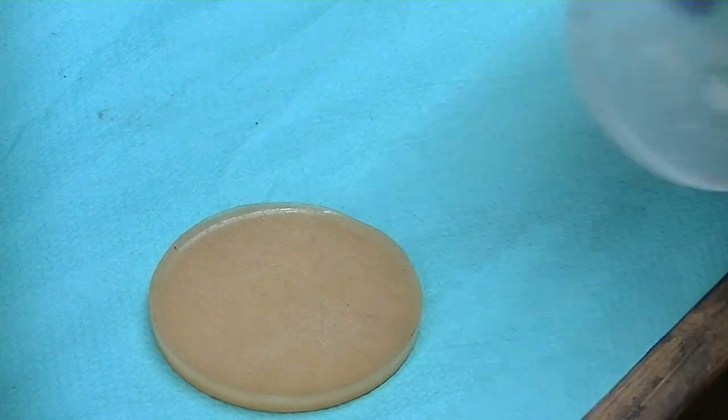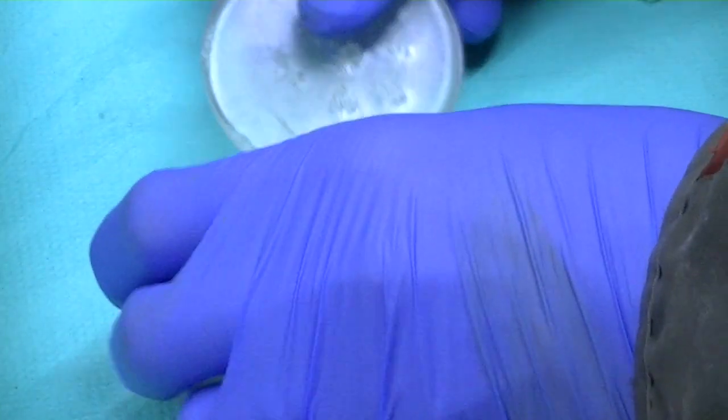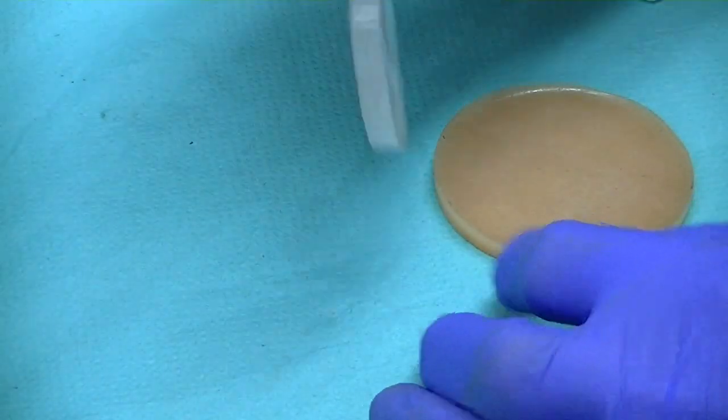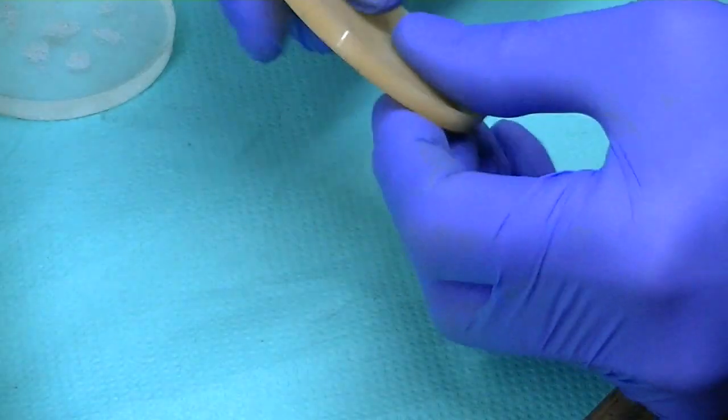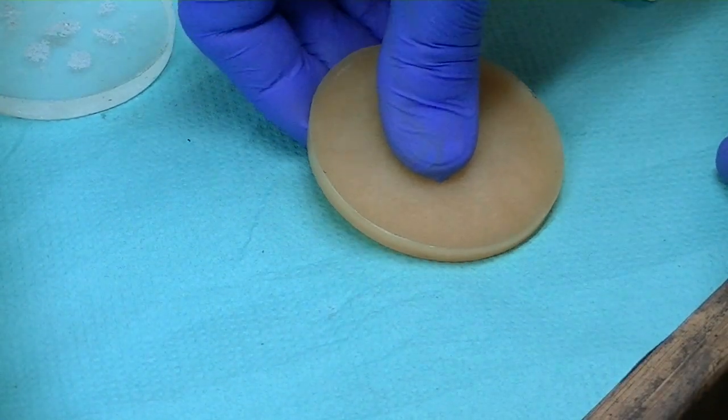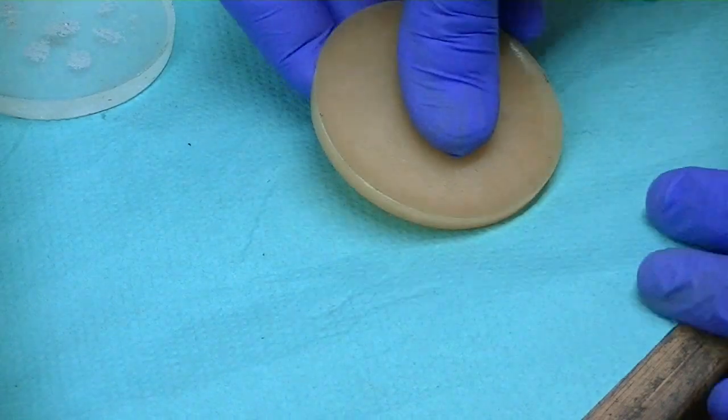Even at this level there's absolutely zero flexibility in the 105 resin, whereas with the G Flex — the clue is in the name — there is a relative amount of flexibility. Now again, we're talking about a molecular level here.